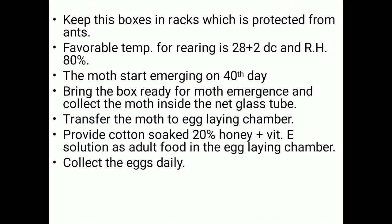Keep the boxes in racks to prevent the eggs from ants. Due to favorable conditions — room temperature of approximately 26 to 28 degrees Celsius and optimum relative humidity — rearing of the eggs takes place properly.